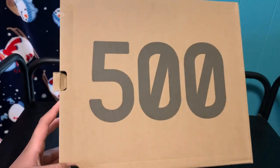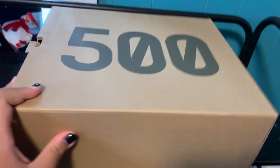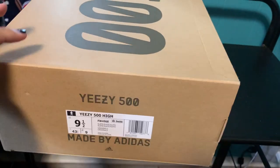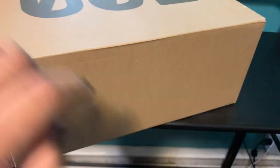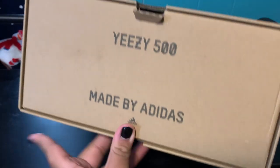You can't really tell but it's a really big box. It just says '500' on the top; it doesn't say anything on the sides. Normally it says 'Boost,' but there's actually no Boost in this shoe, so that's why it doesn't say anything. Yeezy 500, made by Adidas.